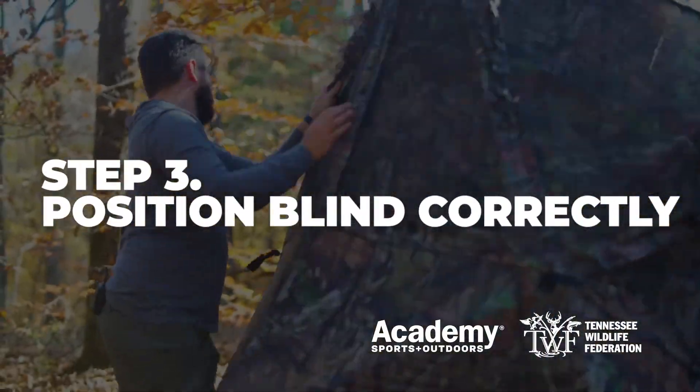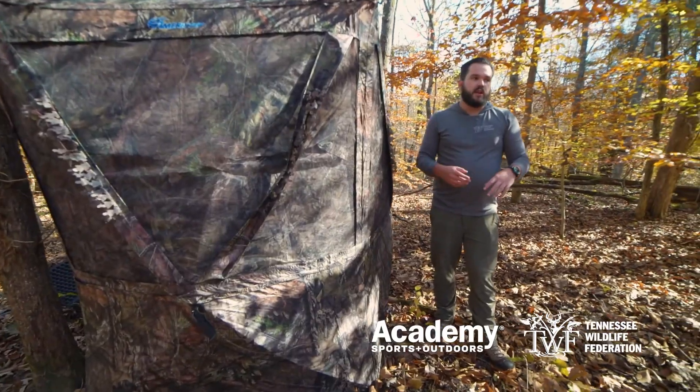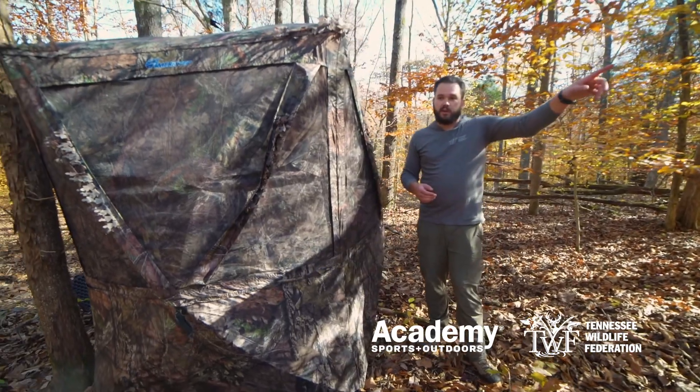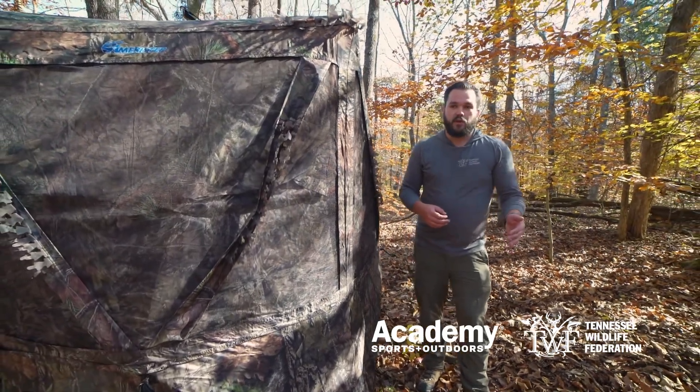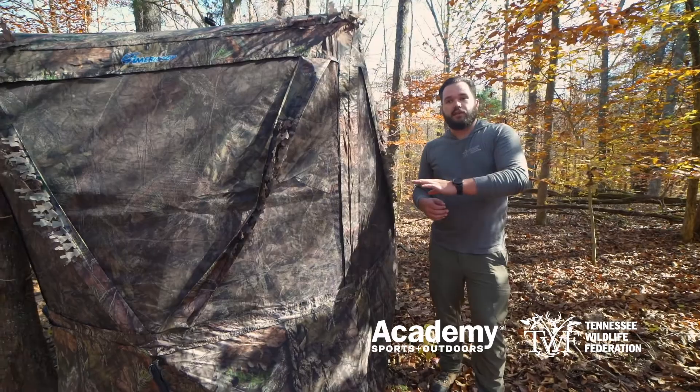Now that we have the blind up, we want to make sure that it's positioned correctly for this particular setup. Our road is right over here, so I want my door facing that direction. Especially for whitetail hunting, your scent is going to make or break your hunt, so the quicker I can get into this blind, the better.